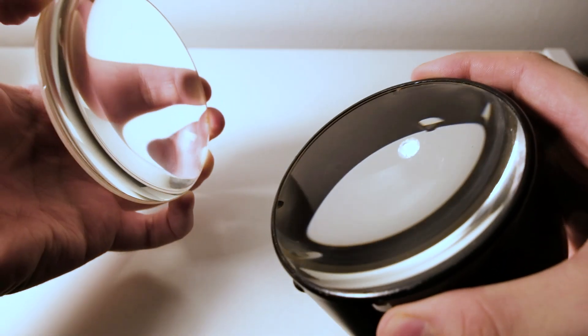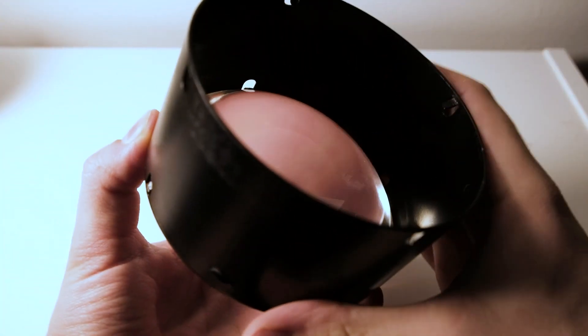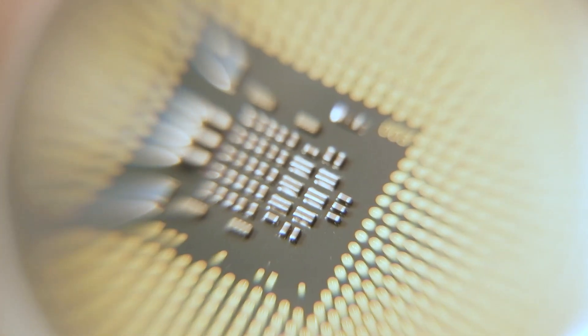But actually I found a way to solve this problem — a way to get a little bit longer focal length. If you take both lens elements and place the flat sides towards each other, it turns out it enlarges a lot more. And it worked quite well here. I think it became a more interesting photograph this way.